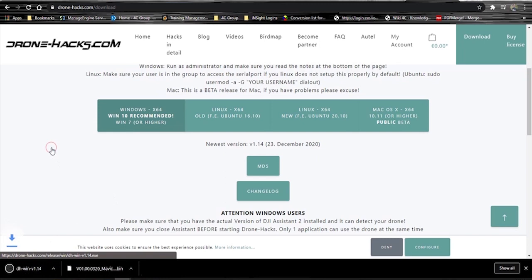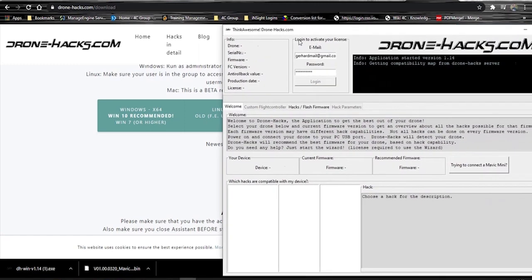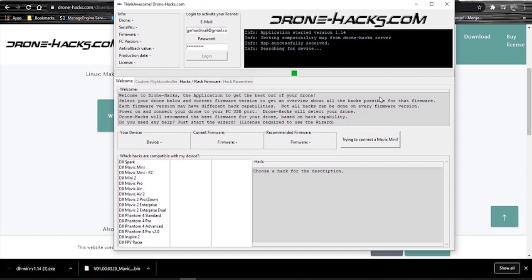Pick the one you want, click on the download link and it's going to start downloading. I'm going to cancel the download because I already have it downloaded to my machine. The great thing is there's no need to install it — you just double-click it and it's going to open.